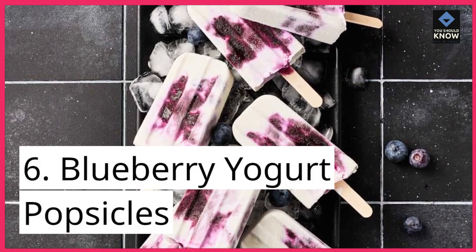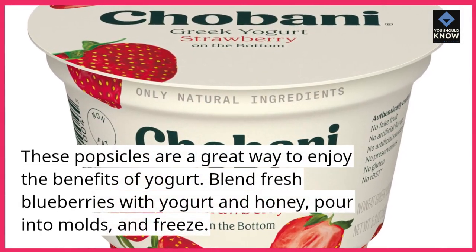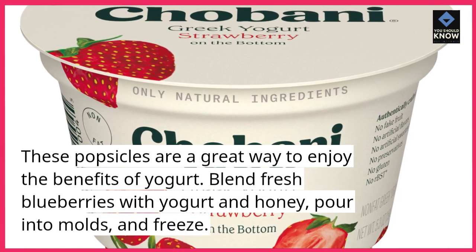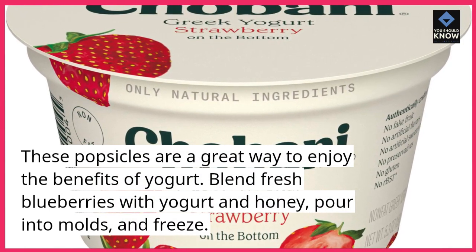6. Blueberry Yogurt Popsicles. These popsicles are a great way to enjoy the benefits of yogurt. Blend fresh blueberries with yogurt and honey, pour into molds, and freeze.